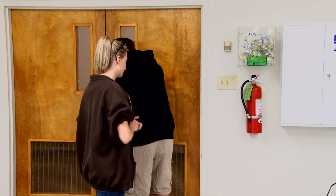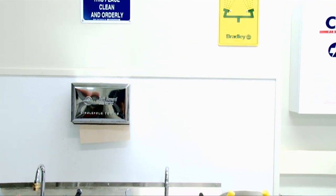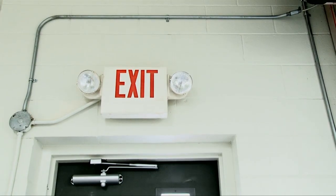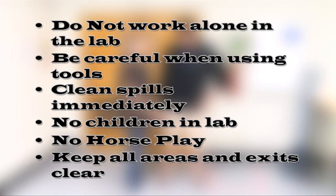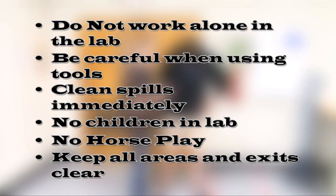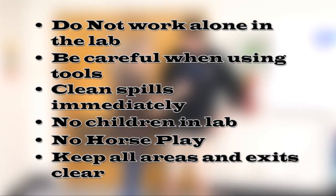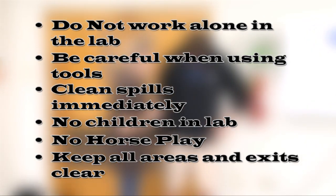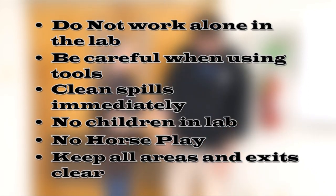Go home. Anytime you enter a lab, you should always know where the eyewash station, the exits, and the first aid kits are. Other general lab rules: do not work alone in the lab, use care when working with hand tools, clean spills immediately, no children are allowed in the lab, no horseplay, and keep hallways, corridors, and exits clear of supplies, trash, or any other objects.